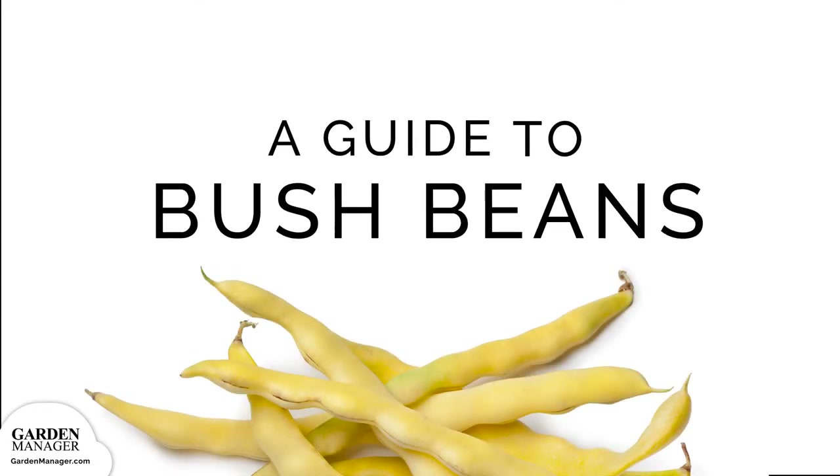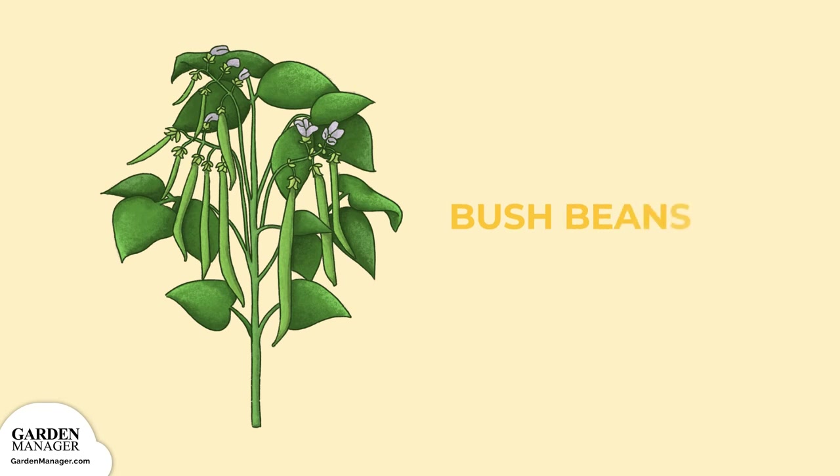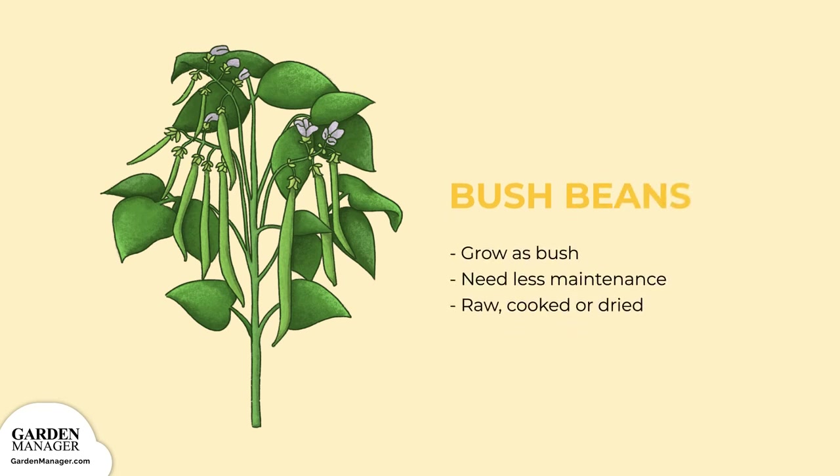Your Guide to Bush Beans. Just as their name suggests, bush beans grow as a bush, so they aren't a climbing bean. That means they need less maintenance than pole varieties, which need staking for extra support.